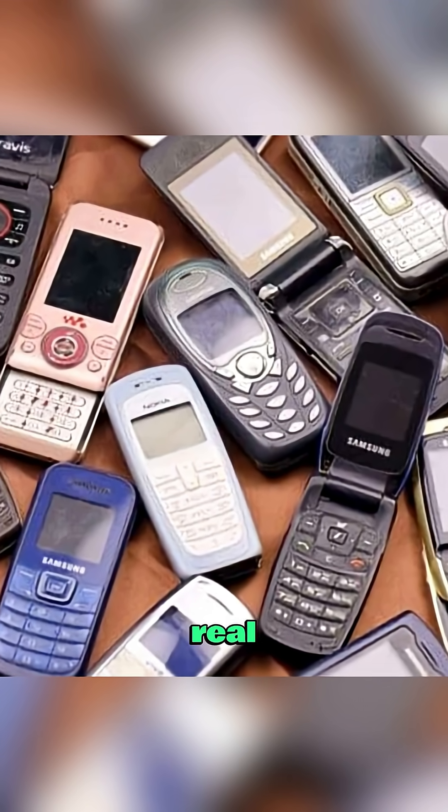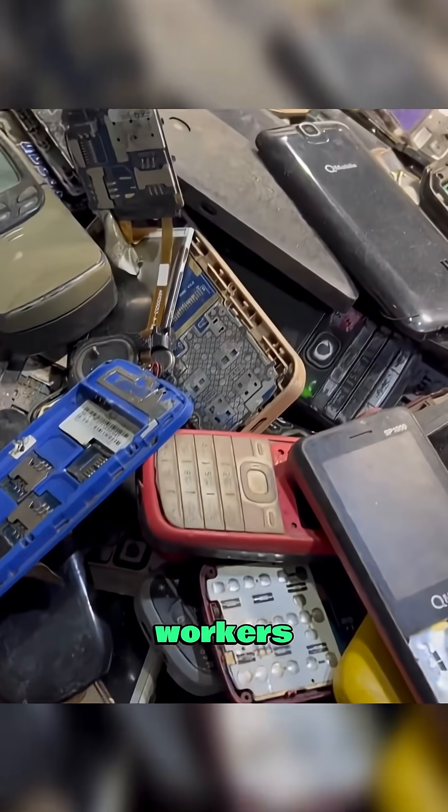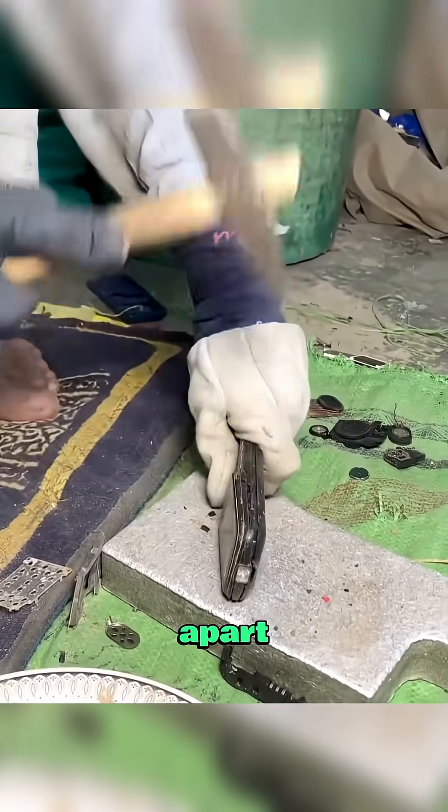Did you know how these workers extract real gold from old mobile phones? In small recycling workshops, skilled workers collect piles of old and damaged phones, carefully breaking them apart piece by piece.